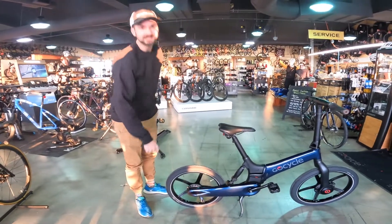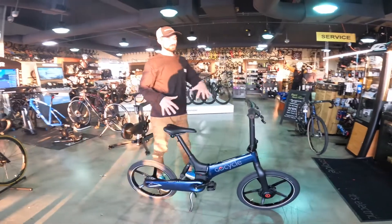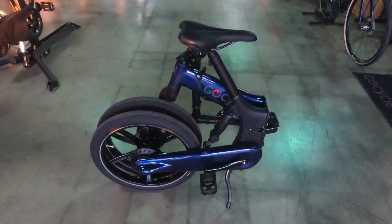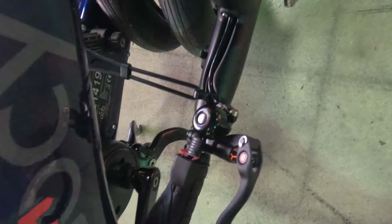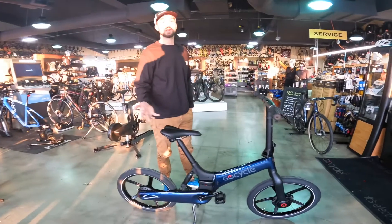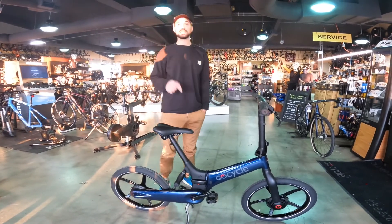Speaking of going to work, it folds up very easily. They added new mechanisms here to fold down the handlebars and fold the frame in half. It will also stow away underneath your desk — you could put it on a bus, in the back of your car, easily take it up and down stairs. The range is 50 miles, which is pretty good for a lightweight e-bike.